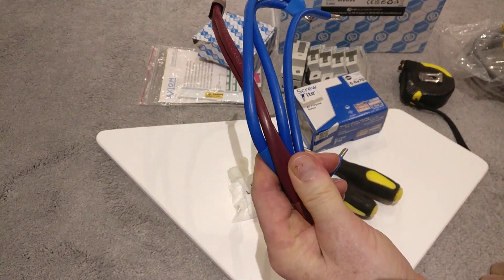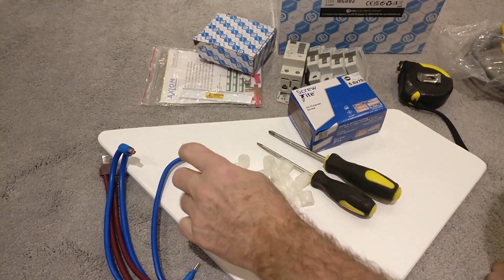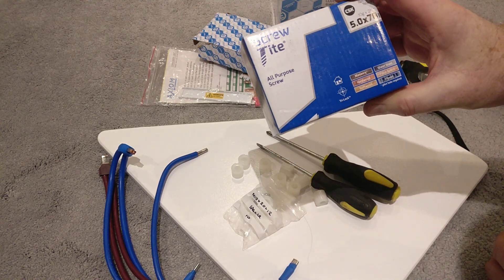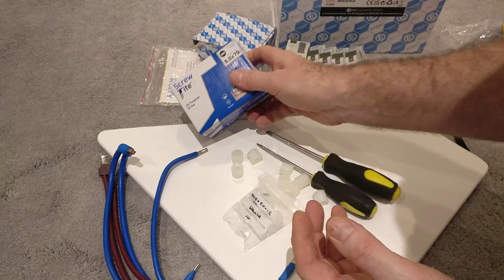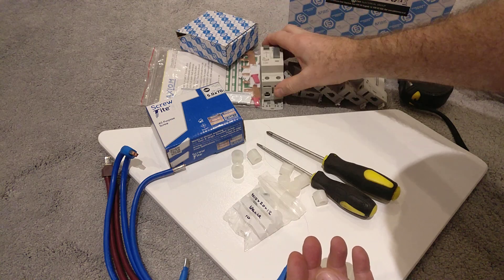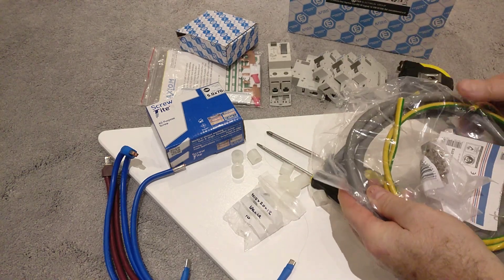I've got some internal Triflex 100 amp cables that go inside the consumer unit. I've also got some small PTFE spacers that will mount this board that I've created on the wall, slightly raised so I can put cables safely behind it. I've got a box of 70mm screws — so almost 3 inches — for connecting this board to the wall through these spacers. I've got the consumer unit in this box, a bunch of MCBs, an RCD, some meter tails, an earth tail and an earth block. Let's go through those one at a time.